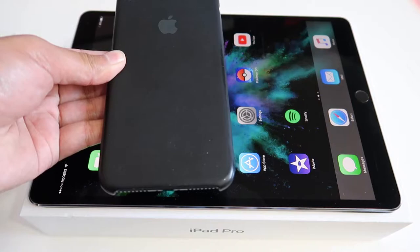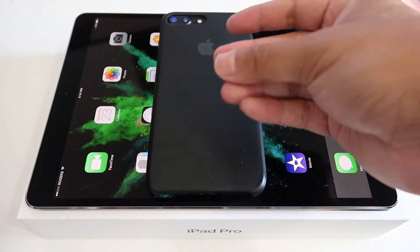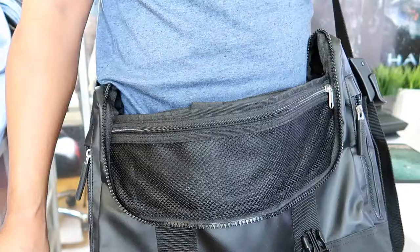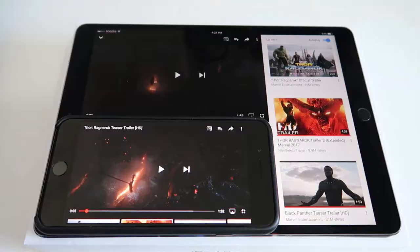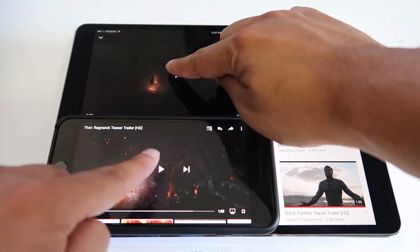Just to put it in perspective, the 10.5 inch is about three of the iPhone 7 Plus size — one, two, three. The 10.5 inch fits into my bag really easily and is super lightweight. I'm gonna play the Thor Ragnarok trailer right here, let's start at the same time.